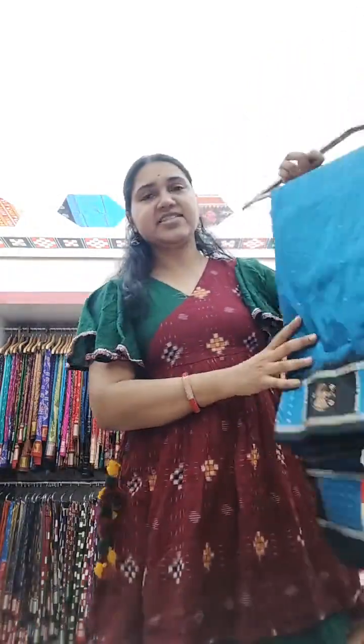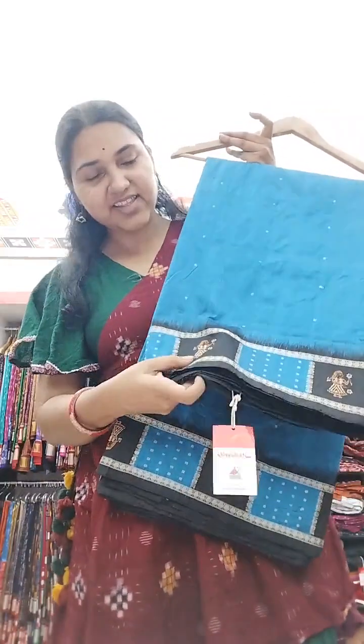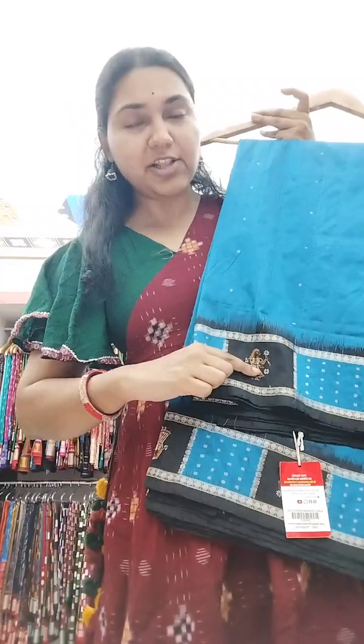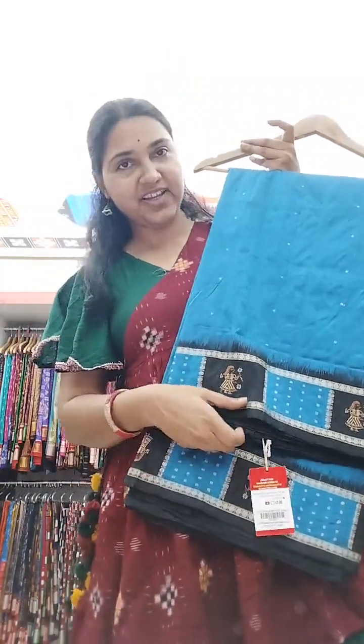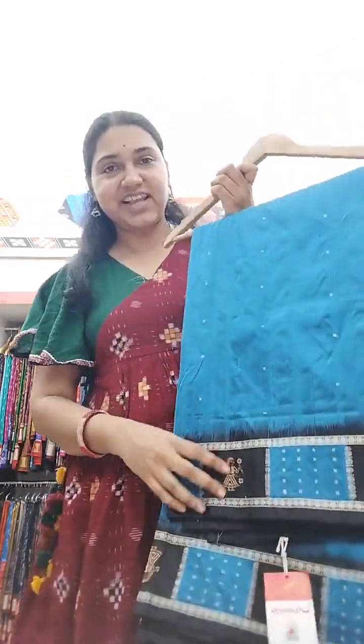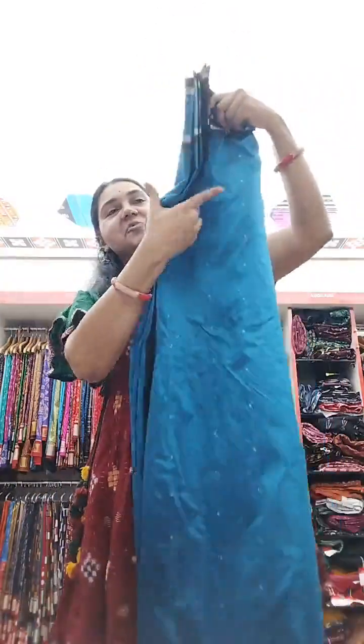Dolls as motifs on sarees are also done in Golabhama, which is Siddhi Pate in Telangana, but our doll Bomkais are very different and unique. You can see that the doll always holds a flower in each hand. Some of the model pics we did for our 'Being Gorgeous' collection had us standing in the same pose — we emulated the dolls themselves and did a special shoot for that.